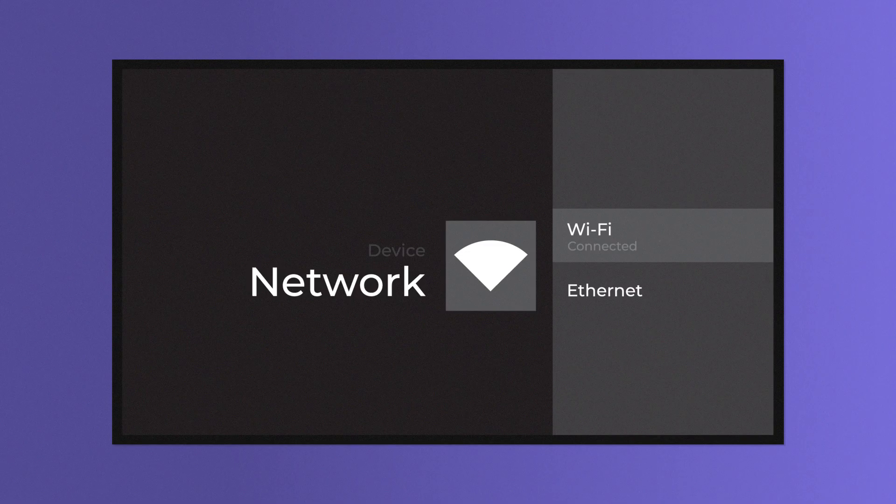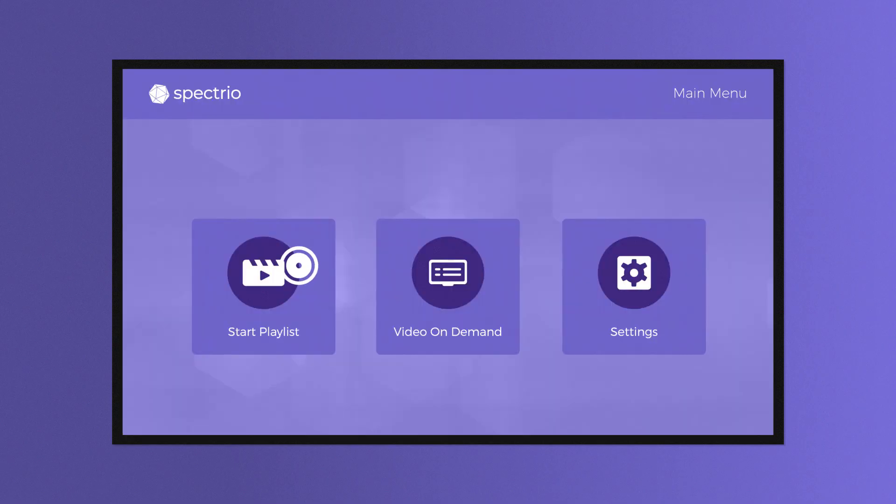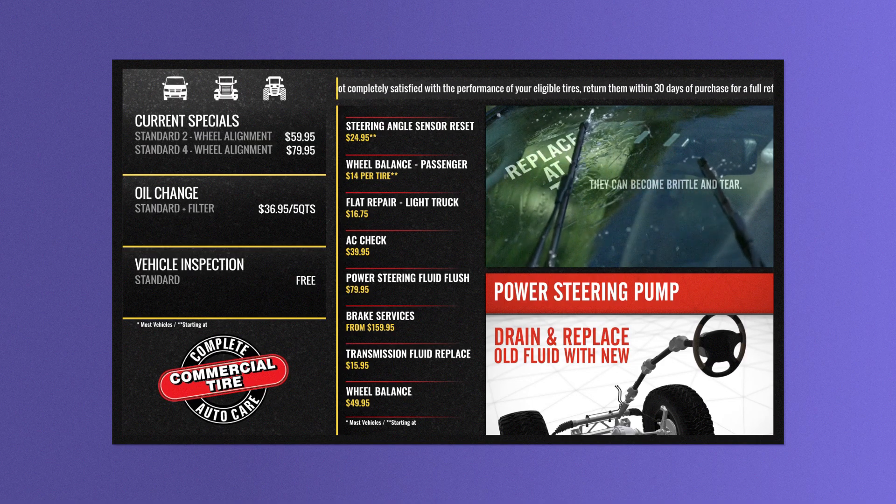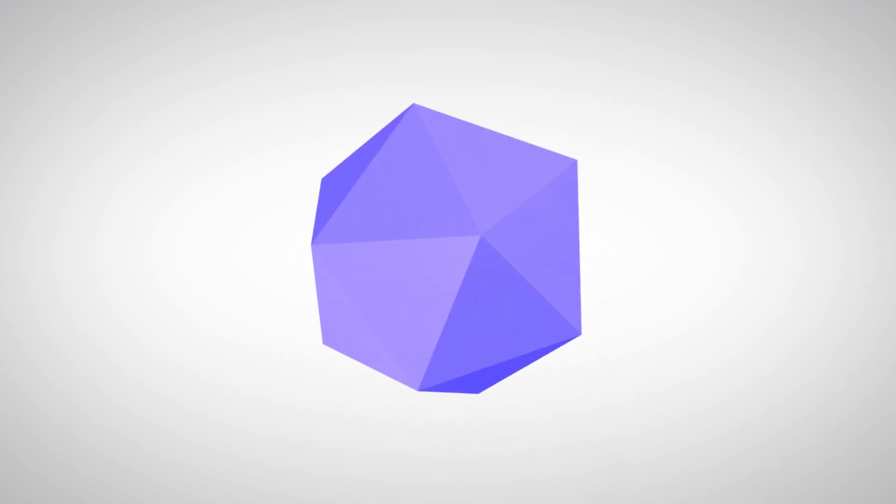Once you're connected, hit the Home button and then select Start Your Playlist to view your content on screen. Your digital signage is now up and running and able to receive updates. Thank you for choosing Spectrio, your in-store marketing experts.